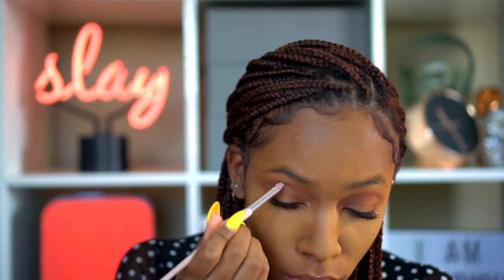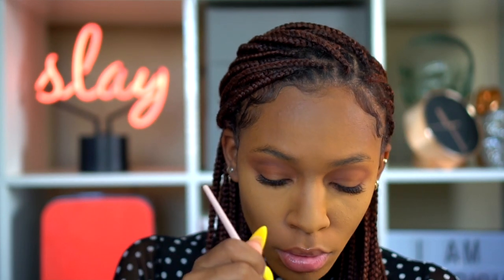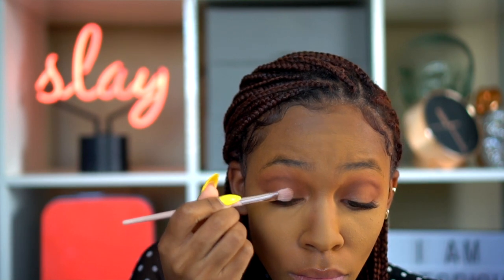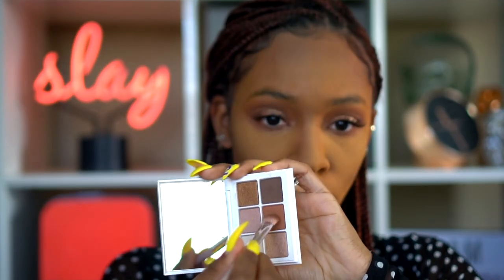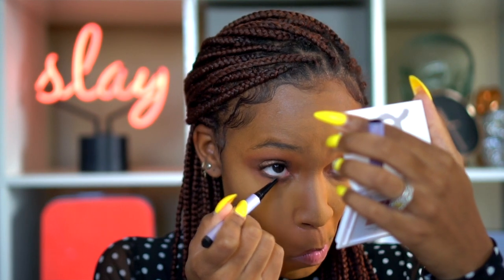Because I want this look to be a little sultry, I'm going to add more definition to the crease by going in with a darker brown and a more pointed, precise brush, blending that into the crease as well. Then I'm going in with a shimmery champagne shade on the lid, and blending around the edges with the original crease shade to make sure everything blends together nicely.